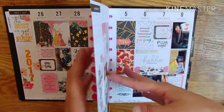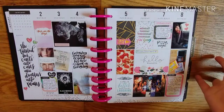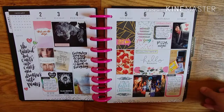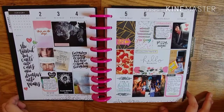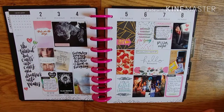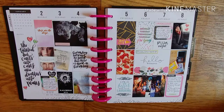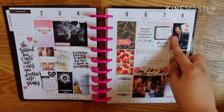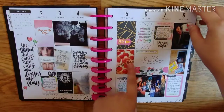In my memory planner, sometimes I'll put more than one week on one spread — I don't care, as long as it's documented in the same month. So I went to see Passengers. I document all the shows I watch. Boyfriend bought me a DS.